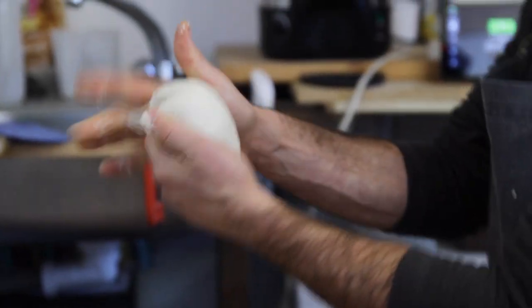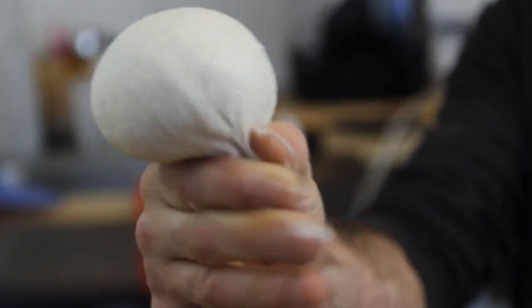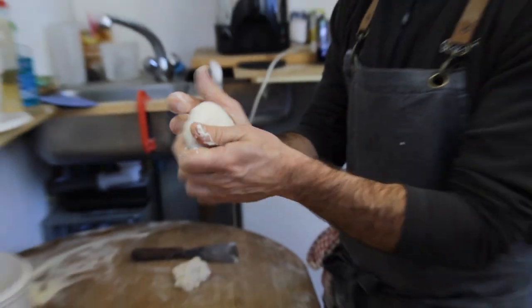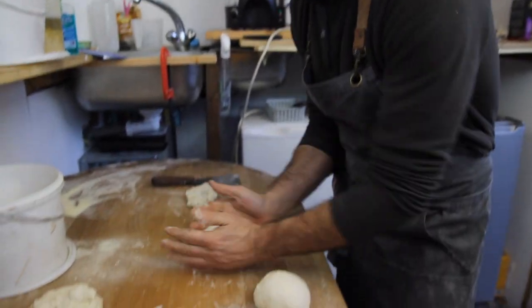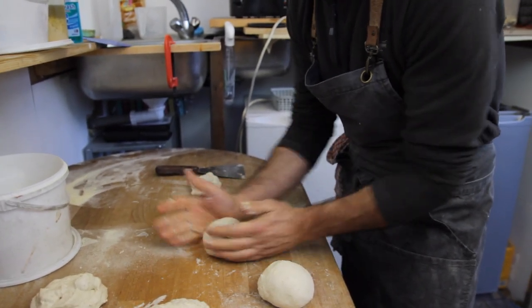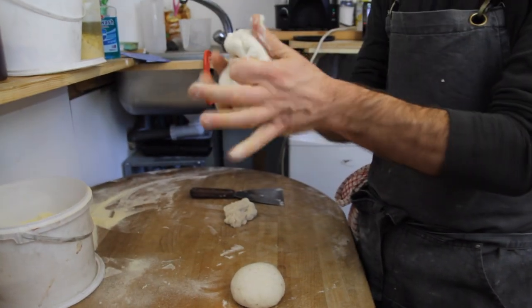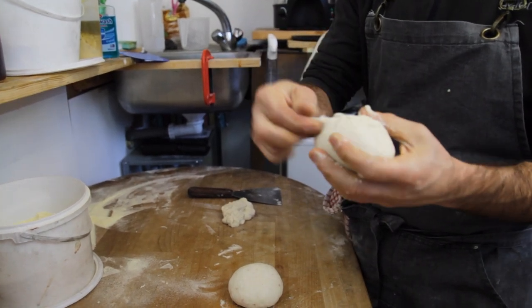So we fold it and fold it again, then you close on the bottom like that and squeeze it. Make sure it's all closed on the bottom. If it's a little bit sticky, put a little bit of flour on top, or put a little bit of water — just make your hand humid. Pull it closed to the bottom.